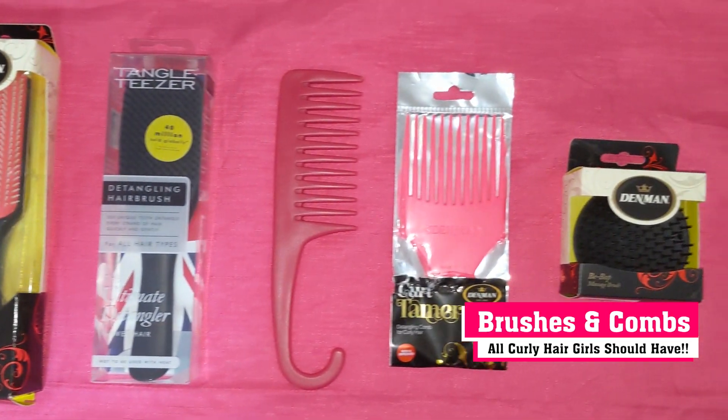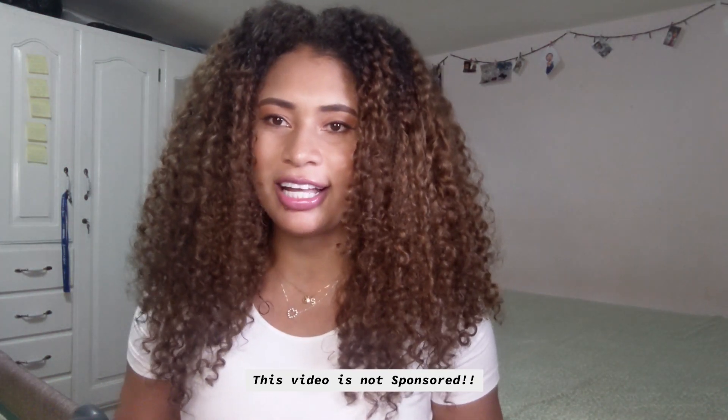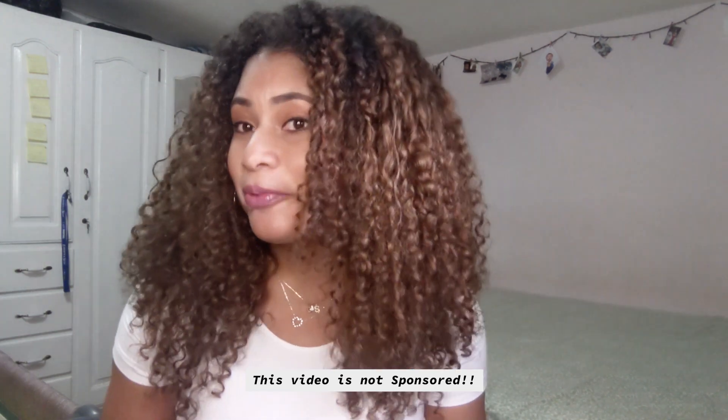Hello guys, welcome back to my channel! It's been a while since I've been here talking with you guys and making a video, but here I am again. For today's video I will be sharing with you guys some brushes and combs every curly hair girl should have. I would like to invite you guys to stay until the end of this video for a little surprise that I have for you, so let's get started.